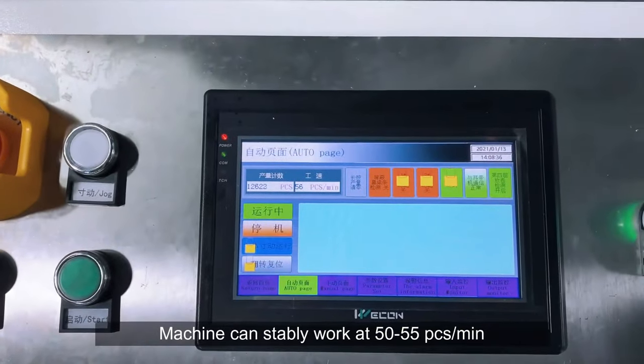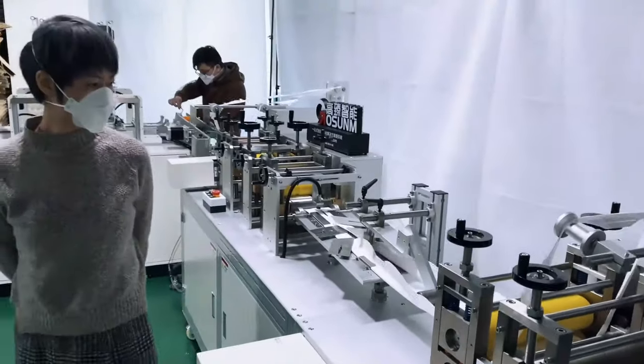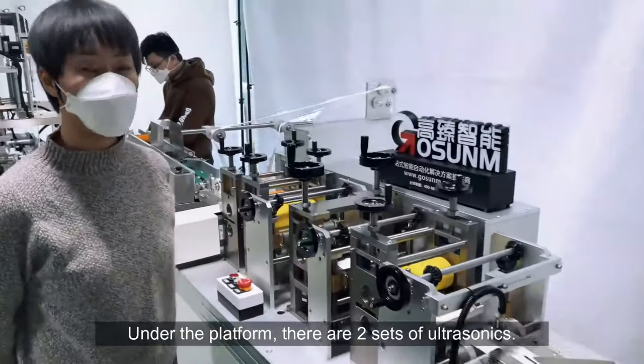The machine can stably work at 50 to 55 pieces per minute. Under the platform, there are two sets of ultrasonics.